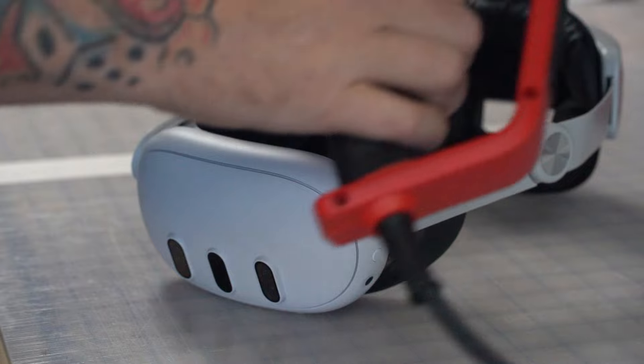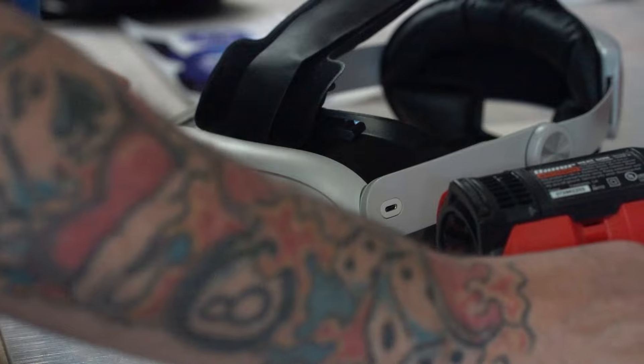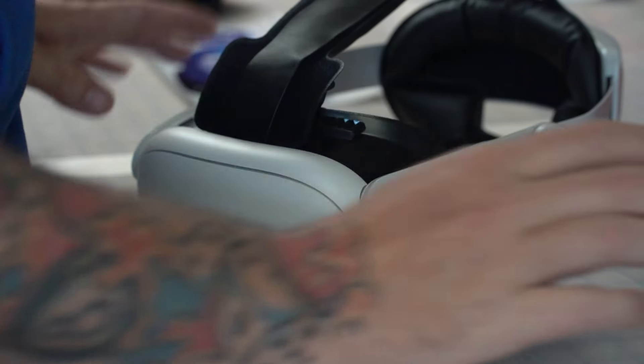You're going to need either a heat gun or a blow dryer for installation. If you don't have either of those, you're probably going to need them — otherwise this probably won't work.